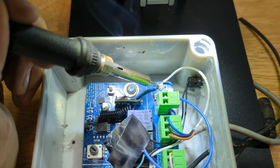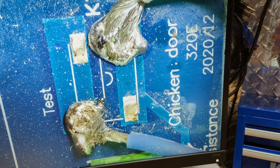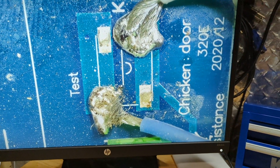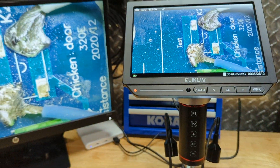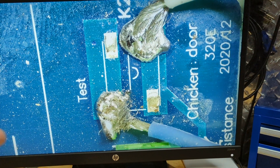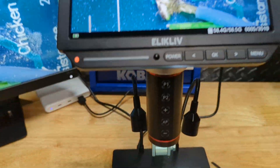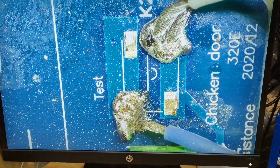We got our solder back onto that point. As you can see in the image, we now have our wire back onto the jumper. I'm not the best solderer, so it looks a bit rough, but it works. We've just fixed our problem using this microscope. You can zoom in and actually see what you're trying to solder instead of squinting — especially on a small board where it's hard to get to certain things. This is going to be very helpful for a lot of tech guys.